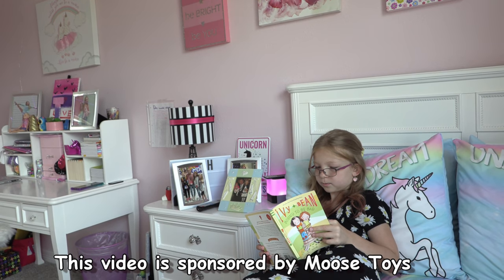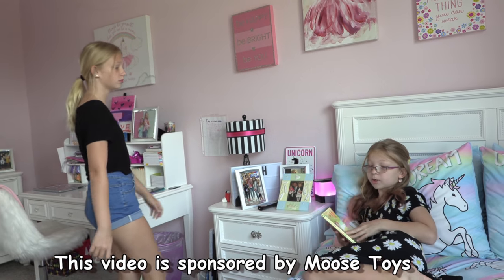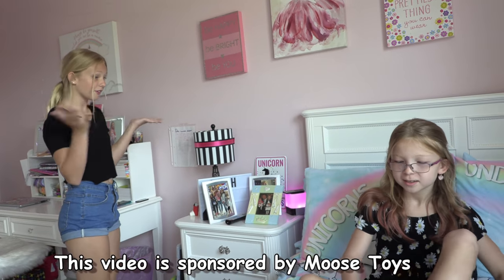This video is sponsored by Moose Toys. Leah, did you forget I'm making a video today? Oh my gosh, I totally forgot. Okay.